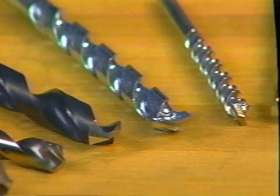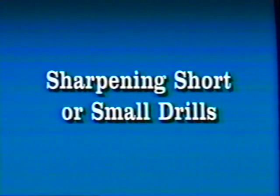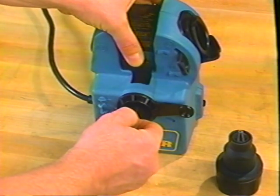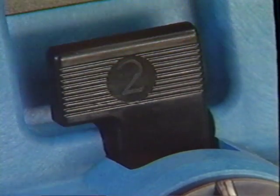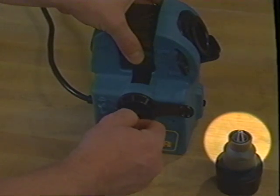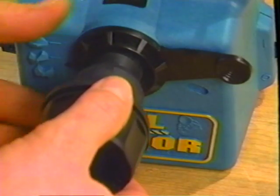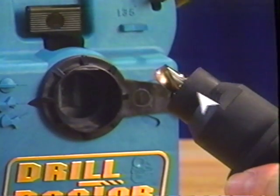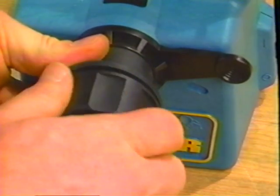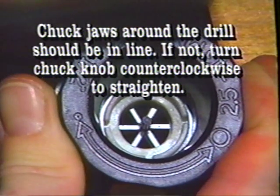In the second part of this tape, we'll explore sharpening specialized drills, cleaning and maintenance, and troubleshooting. For small drills, identify the drill angle and set the machine alignment as for normal drills. Push the paddle back and insert the individual drill into the alignment tube all the way. Release the paddle and turn the drill until it is secured by the pawls on the flutes and pointing straight out. Tighten the chuck jaws down to the approximate size of the small drill before sliding the chuck into the alignment tube. Hold the drill with one hand and carefully slide the chuck onto the drill with the other. Align the flat on the chuck with the flat on the alignment tube, push all the way until it stops, and tighten the chuck knob. Sharpen as you would a standard drill — check that the chuck jaws around the drill are in line; if not, turn the chuck knob counterclockwise to straighten.